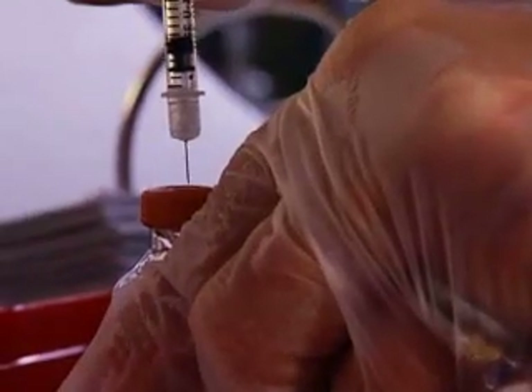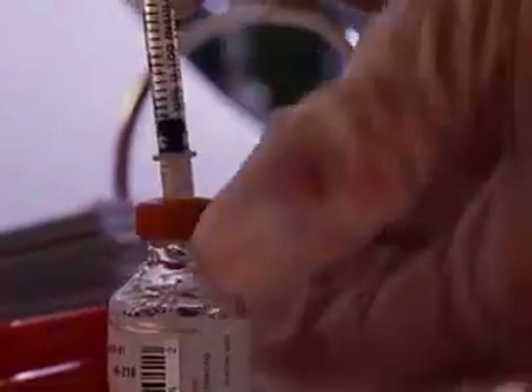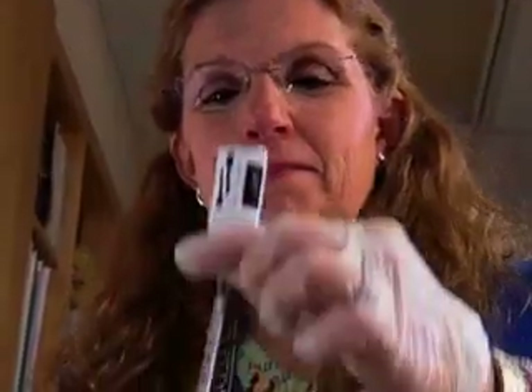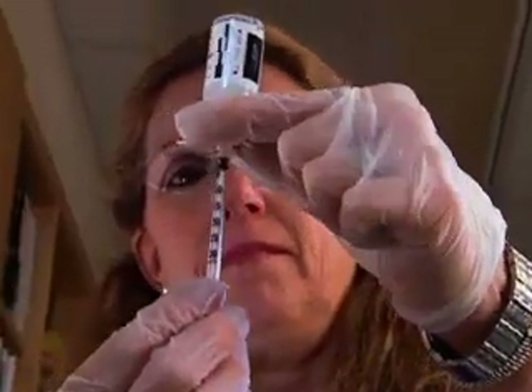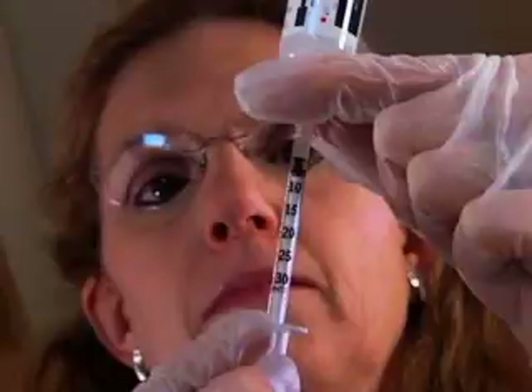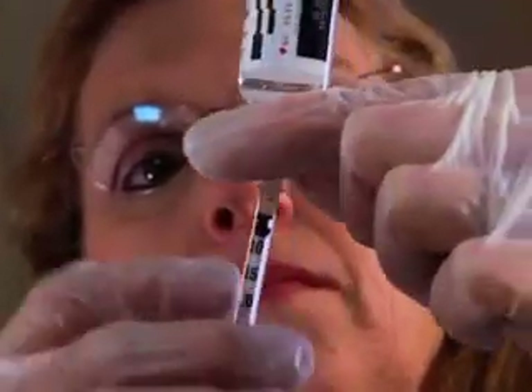Push the needle down into the vial and push the plunger all the way down to push the air into the vial. Keeping the needle inside the vial, turn the vial upside down and pull the plunger down to the right number of units according to the student's diabetes medical management plan. Once you've got that, you can pull out the syringe.